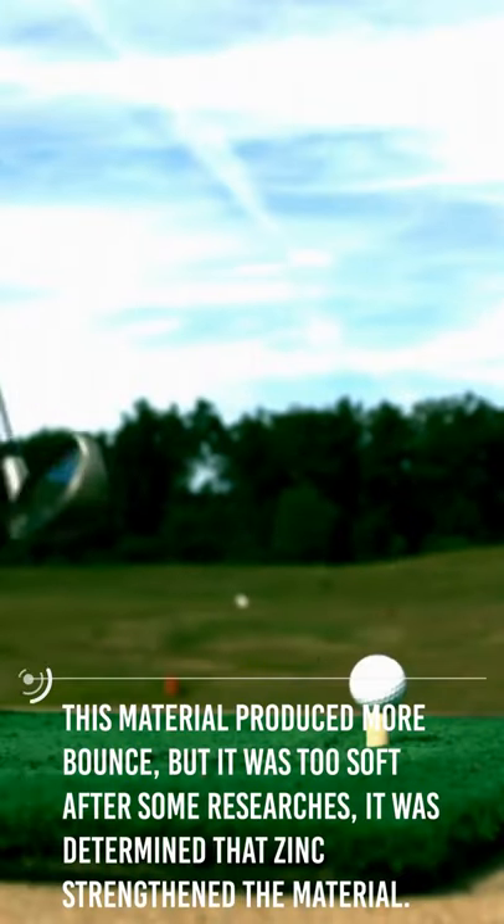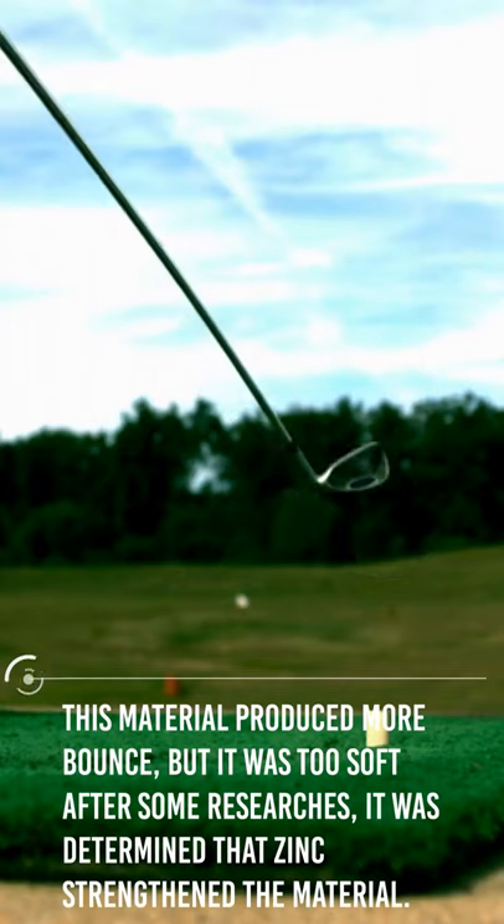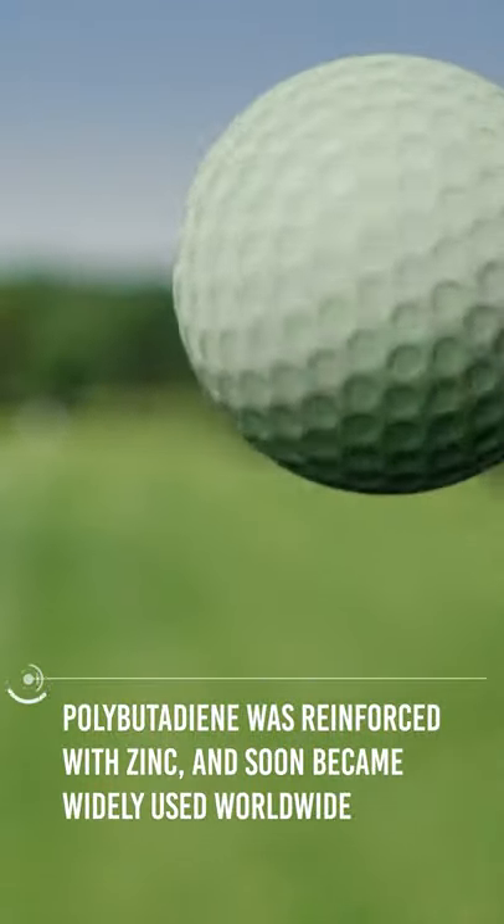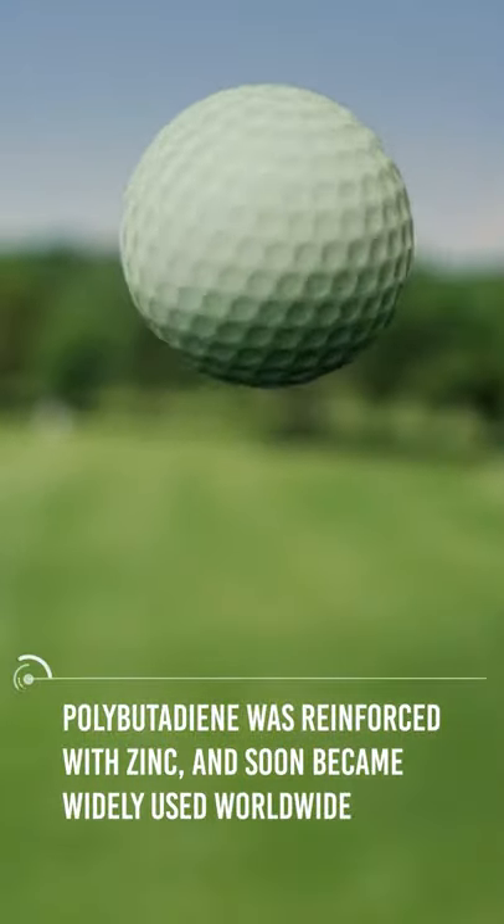This material produced more bounce, but it was too soft. After some research, it was determined that zinc strengthened the material. Polybutadiene was reinforced with zinc and soon became widely used worldwide.